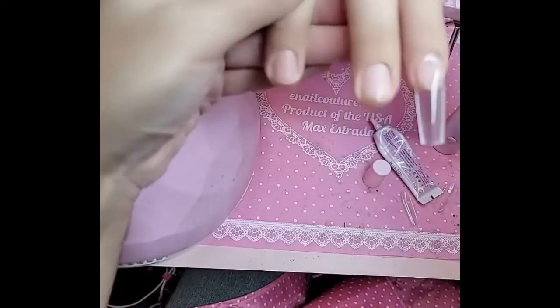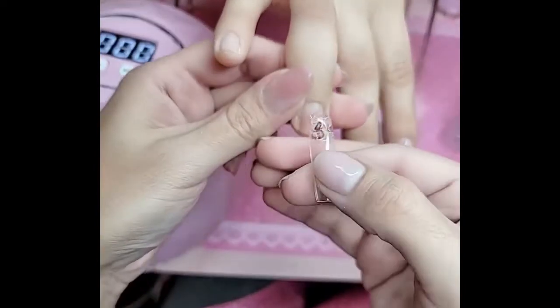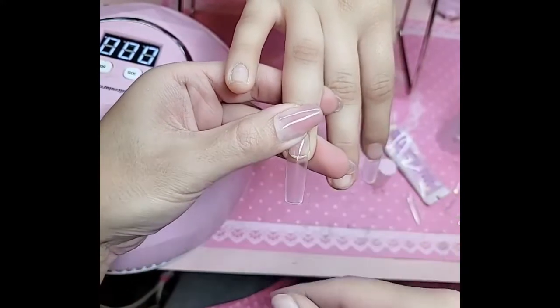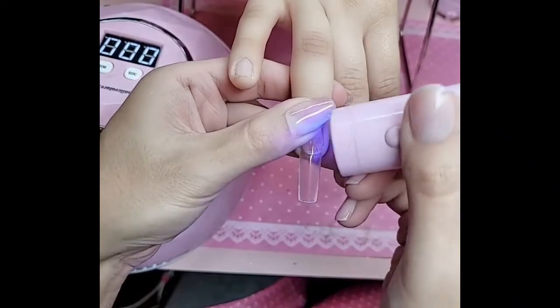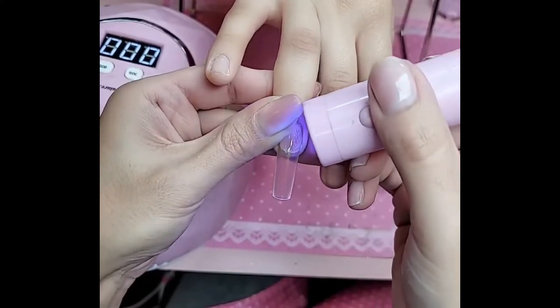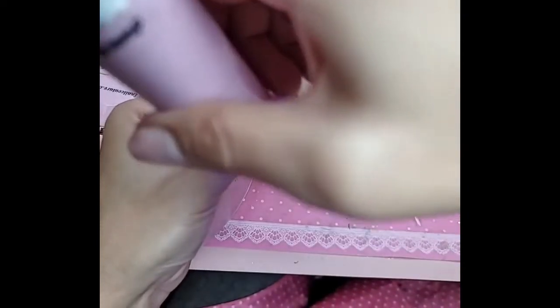So, her nails, for example, are super flat. You want to make sure you apply enough DIY gel or press-on gel to the nail, to the inside, to fill in the gap. If you apply too little gel, she ain't going to stick. And then take your flashy lamp and we're going to freeze her in place. Just like that.